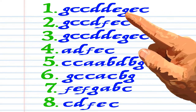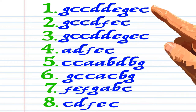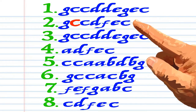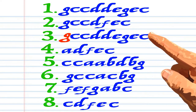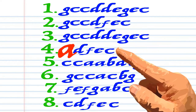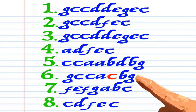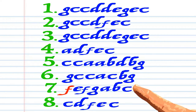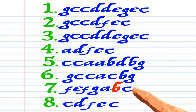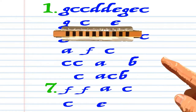Here is what Pop Goes the Weasel looks like when it's written down in the key of C, and here is how it sounds.